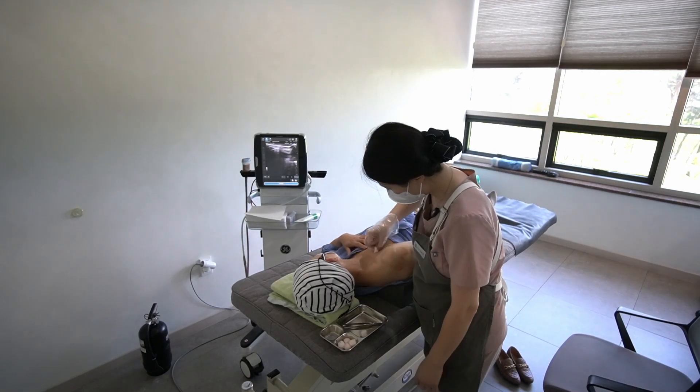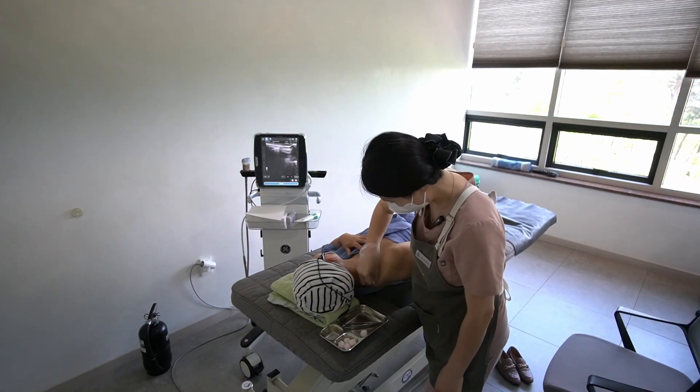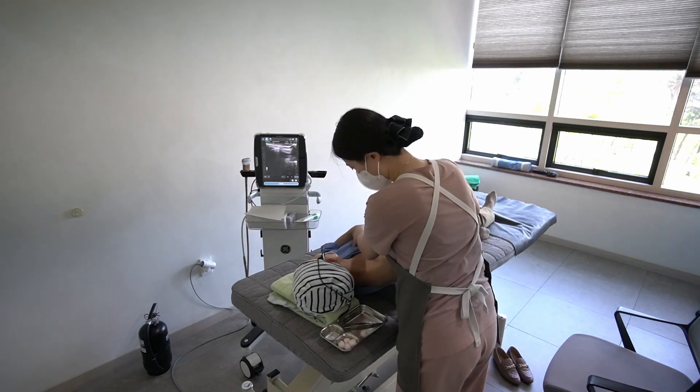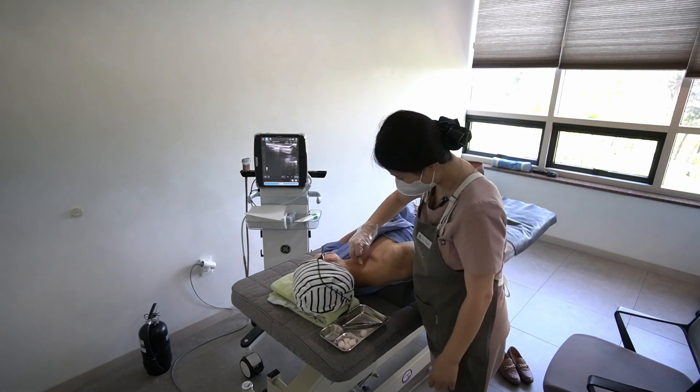While I have always had access to two ultrasound guided and two CRM guided procedure rooms, this new equipment represents a meaningful improvement in the quality of care we can provide.